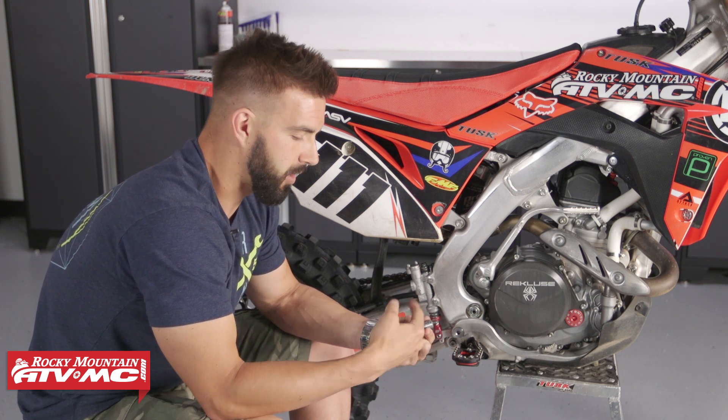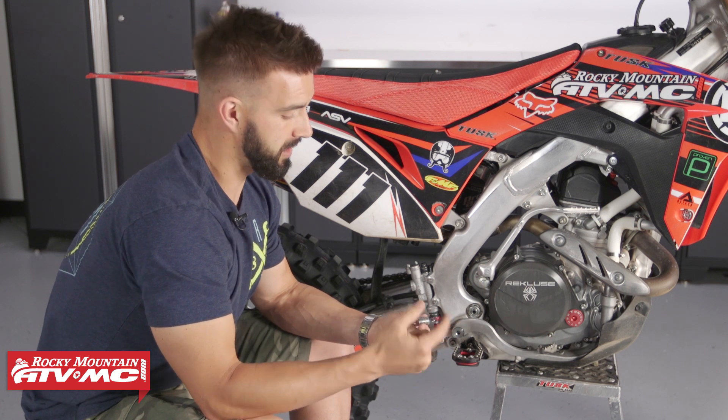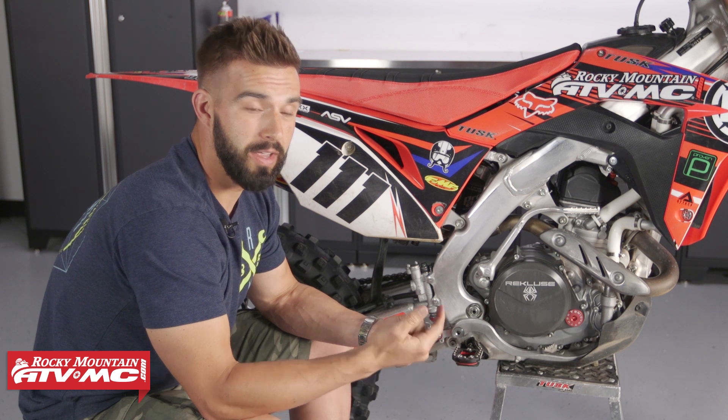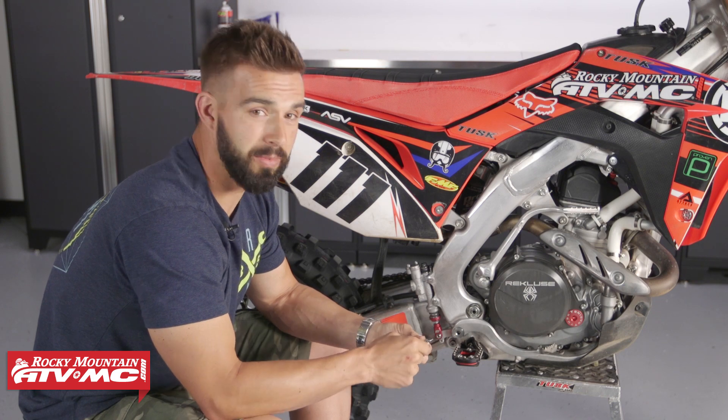Now if you own a KTM or a Husqvarna, I'm going to tell you right now, this is a must-have. For whatever reason, the springs on those bikes are pretty wimpy. I know a lot of guys break those. So I'm going to say it's a must-have. If you have that type of bike, go ahead and pick one of these up.